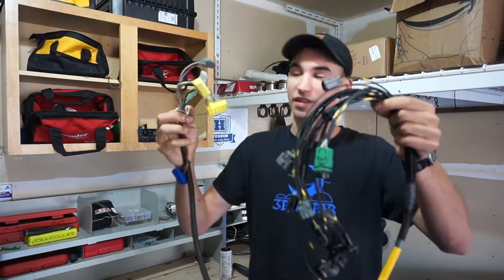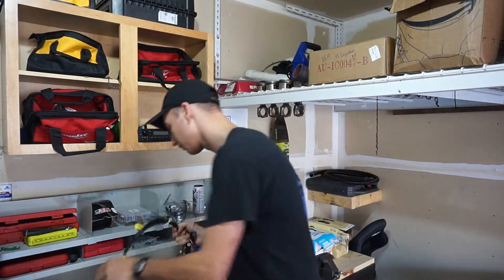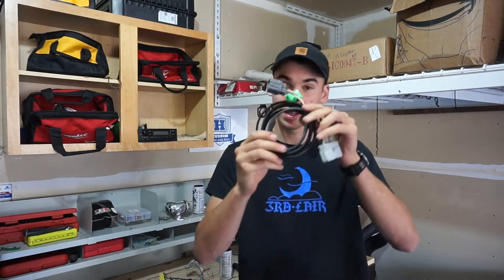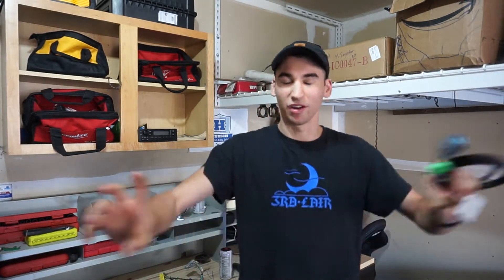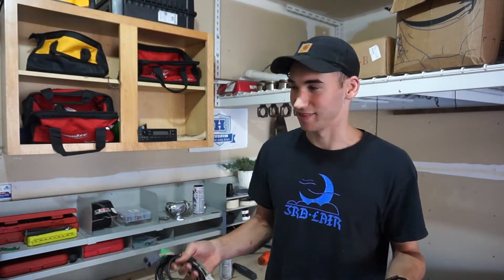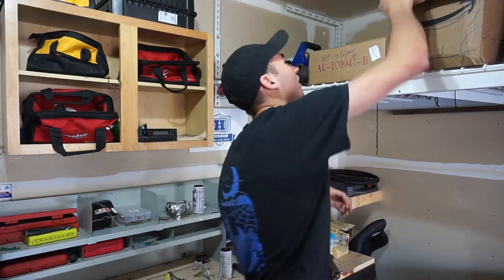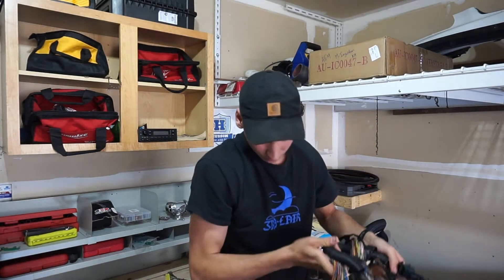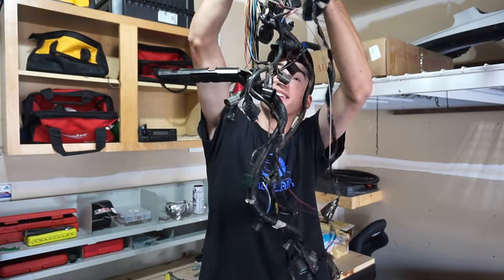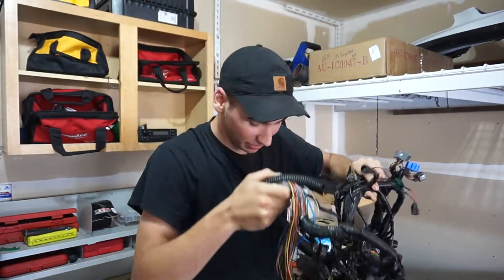So this is the main harness right here that I'm holding. This is the one that connects the main ECU to all the sensors in the car. This right here is the sub harness — it basically just extends the main harness kind of underneath the dash, reaching all the way up to the driver's side, just to help clean up the wiring since this is a tucked harness. When you compare this to OEM, you'll notice that it's a lot cleaner, although this OEM one's a little hacked up.